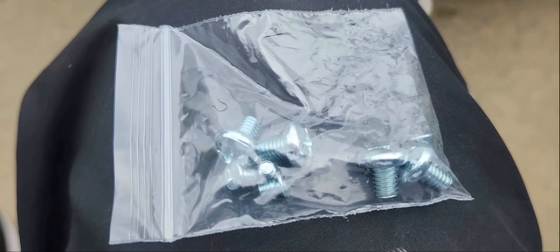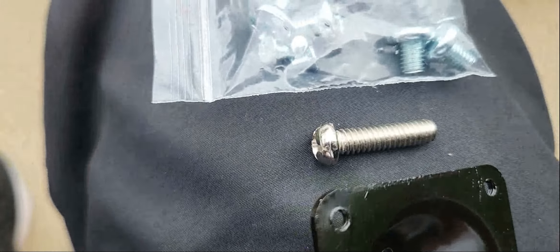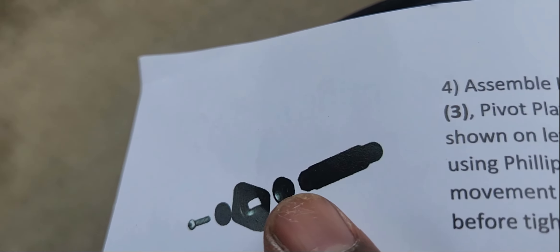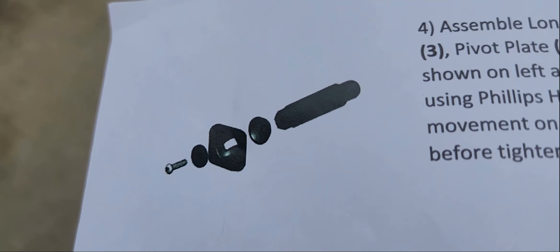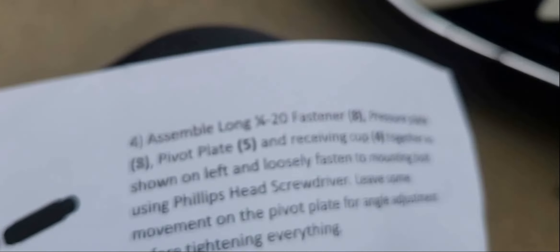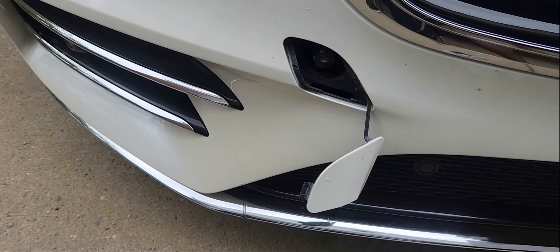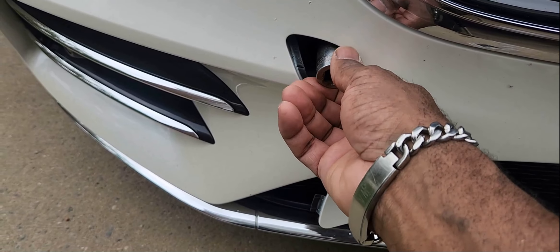Looking at the instructions and accessories: that's the lock washer — it prevents the screw from unscrewing itself. We have that piece, that piece, and the screw as shown in the diagram. We're going to hook up that piece first, then this one, then that one, then the screw — hooking it up to the tow bar before putting on the license plate bracket. I tightened it by hand, not with the half-inch ratchet, just for demonstration.